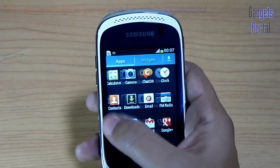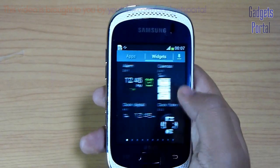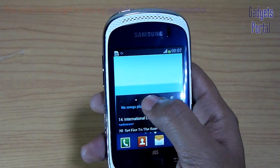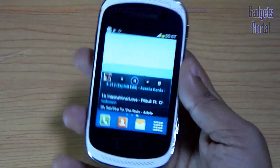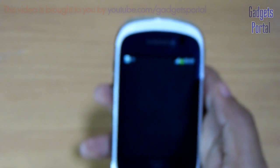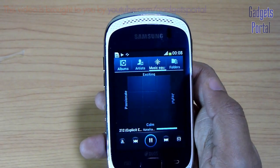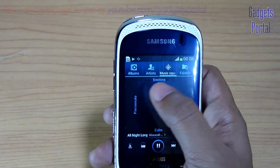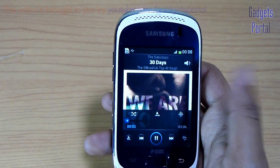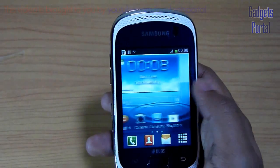Now let's check the applications you are getting out of the box — most of these are typical Google apps, nothing special. Here are the widgets — on a small screen phone like this, widgets may help a little bit and you are getting so many widgets on this device. As this is a purely music phone, I also want to check the music capabilities. The stereo speakers are very loud and clear — much better than any other smartphone in the market. You are also getting the Music Square feature, which is absolutely brilliant. There are four categories and you just click on any square — the music system will scan all songs and play the right music for you. You are also getting a lot of equalizer presets and a custom option.